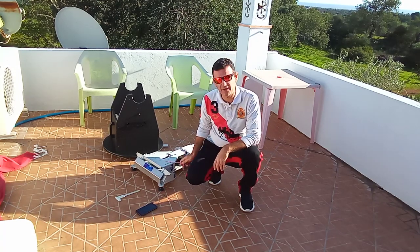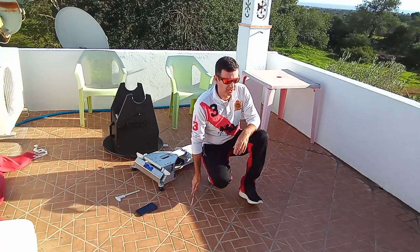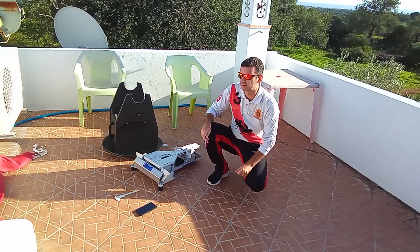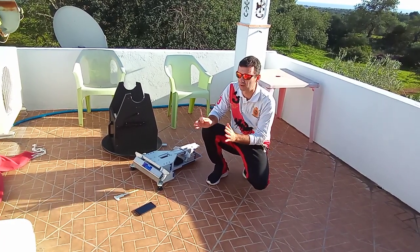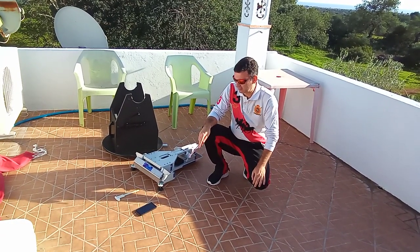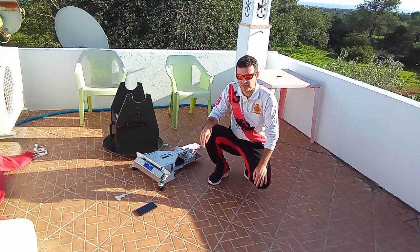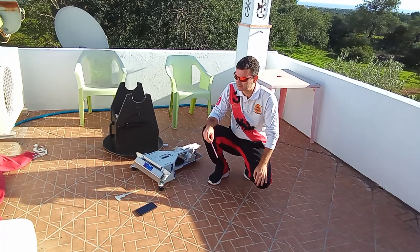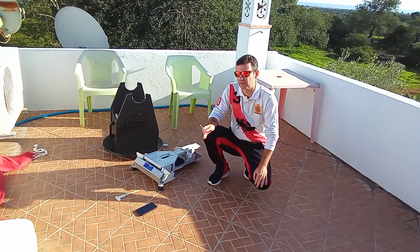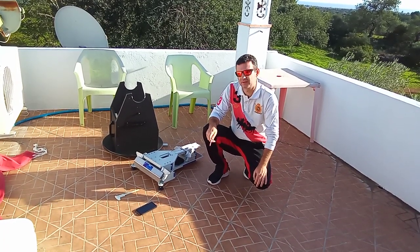If you have an equatorial mount it's very important to be aligned. For visual use you can point more or less to the north using a smartphone or other methods and it will be fine, but if you want accurate alignment you will want to do it a better way.